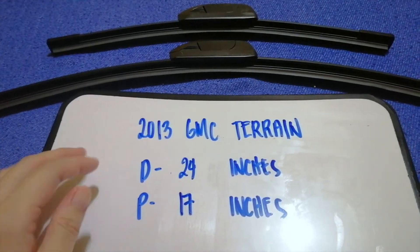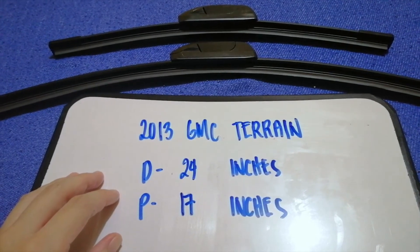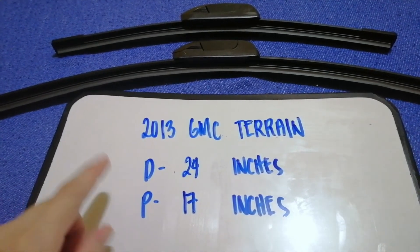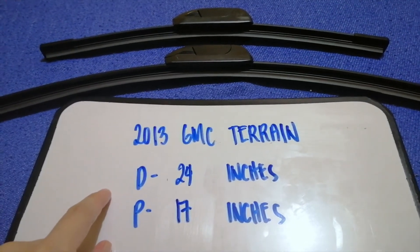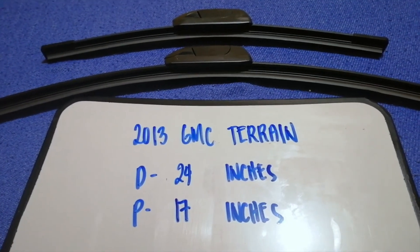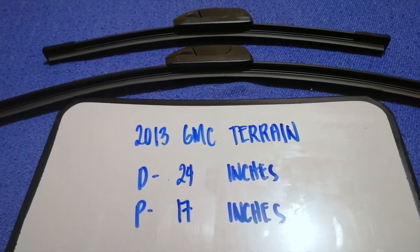So once again, the wiper blade replacement size for the 2013 GMC Terrain is 24 inches for the driver side and 17 inches for the passenger side.